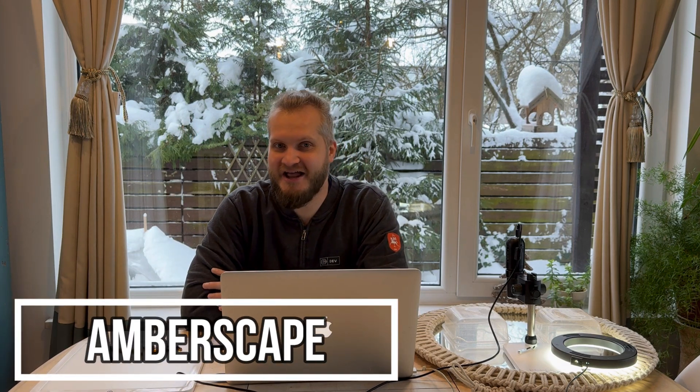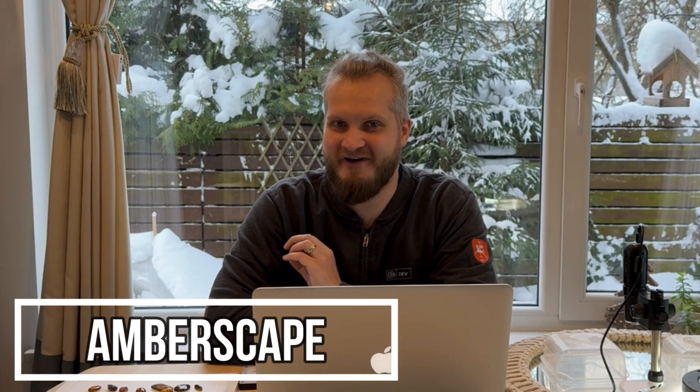Hey guys, Yarek here, welcome to Emberscape. I already gathered 10 more pieces of amber with insect inclusions inside, and let's inspect every single one of them.